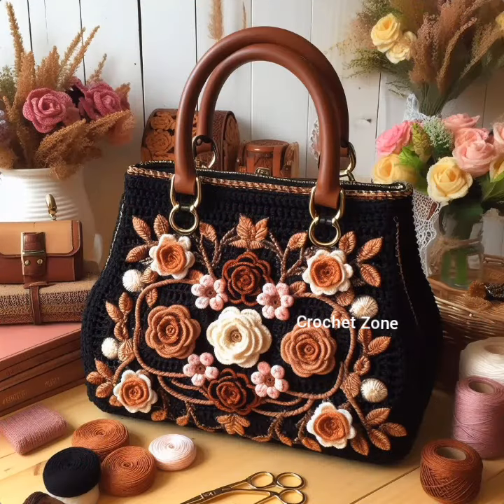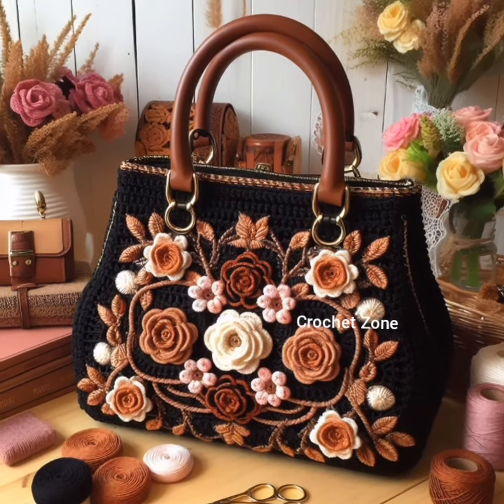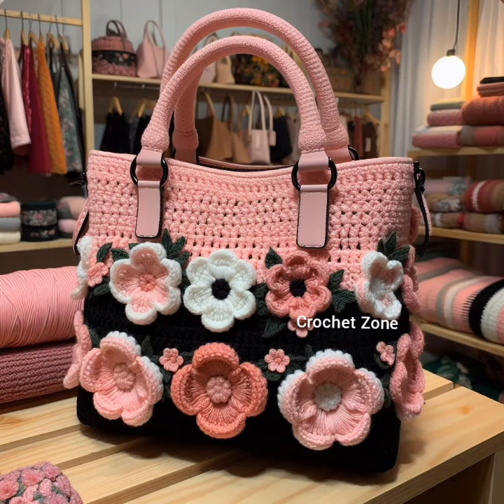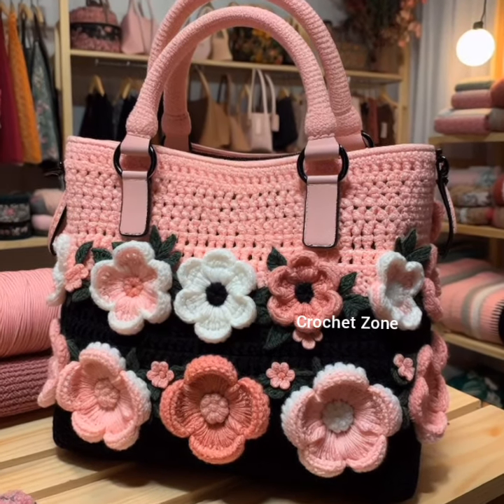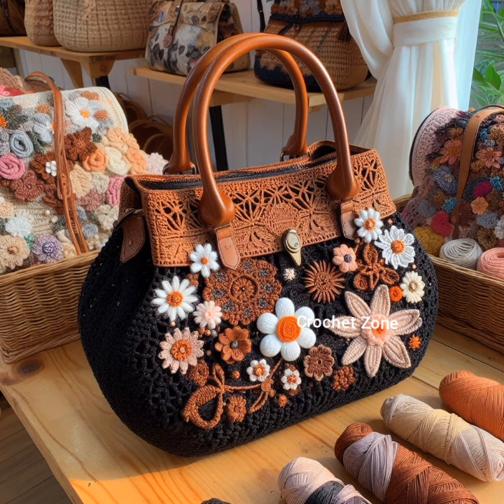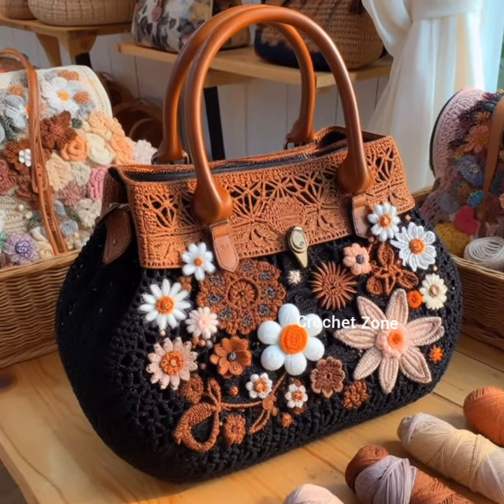Ruffled edges: create a feminine and romantic look by adding a delicate ruffled edge to your handbag. Mixed media: combine crochet with other materials like fabrics or leather for a mixed media approach. This can result in a one-of-a-kind, eclectic design.